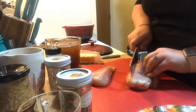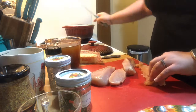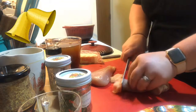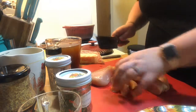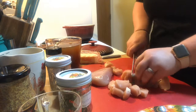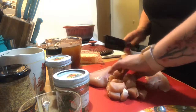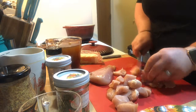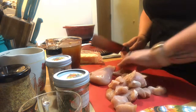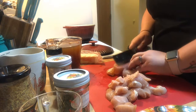We're going to dice up two skinless boneless chicken breasts into half inch pieces. I have a dutch oven preheating over medium-high heat. Once it gets up to heat, I'm going to put in a tablespoon of butter and a turn of the pan of olive oil. You want to make sure the chicken pieces are approximately the same size so they can cook together. We're just going to brown the chicken to get some color on it — it doesn't need to be cooked all the way through because it will finish in the pot.